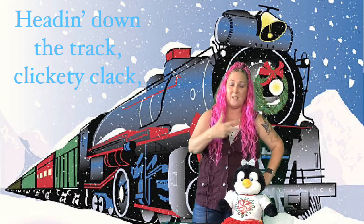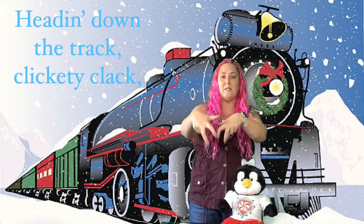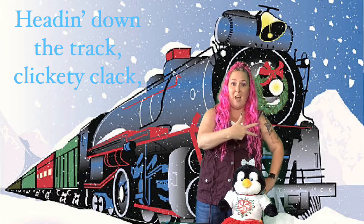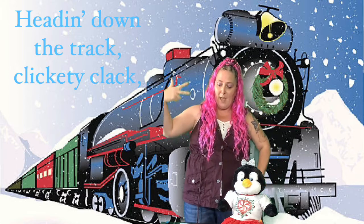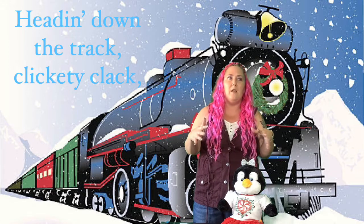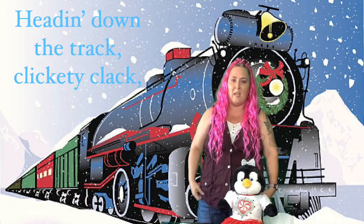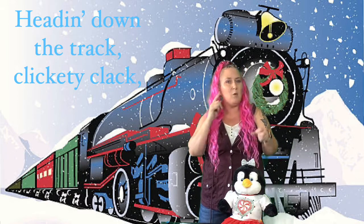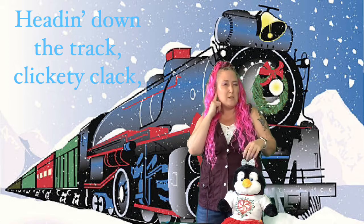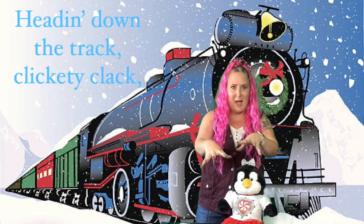Heading down the track — so this is like in Jingle Bells we used this hand to show horses galloping; well now we're gonna use this hand to show a train coming down the track. It's gonna go 'heading down the track' and then make a noise. For the deaf community you can't just say 'clickety-clack' because they can't hear that. So we touch our ear and then make our hands do a rumbling sound, so they know it's a sound like the train rumbling on the track. So we go clickety-clack like that.